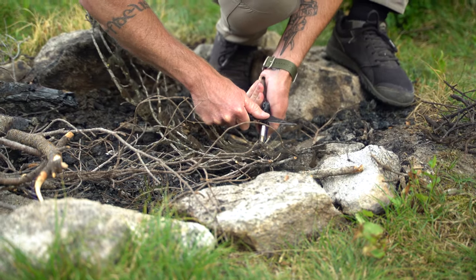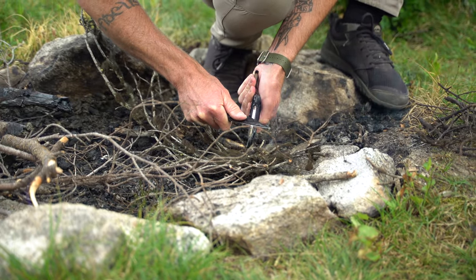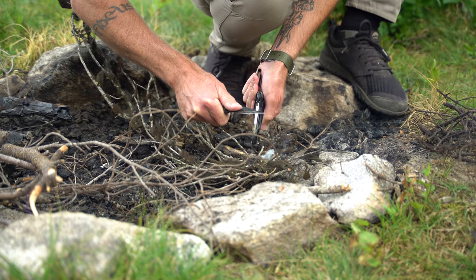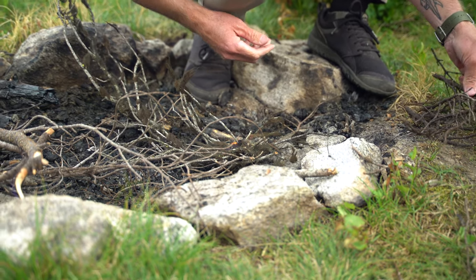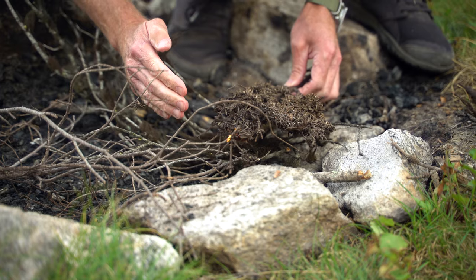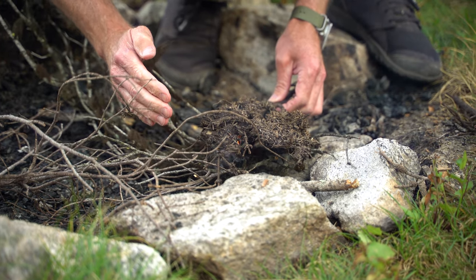My favorite feature is the ferro rod. I have one of the very original Northmans where the spine wasn't a true 90 degrees — it is now. On the fire sheath, you can use that built-in ferro rod to start fires, which is pretty handy especially if you spend a lot of time outdoors in the mountains, which I do.